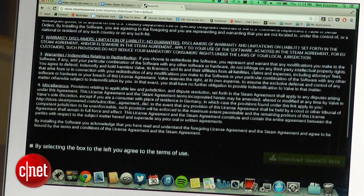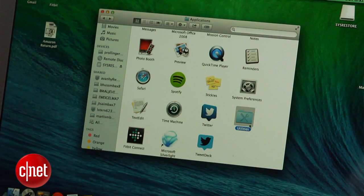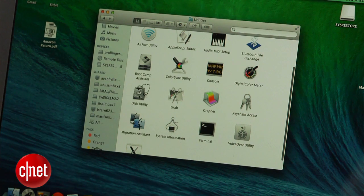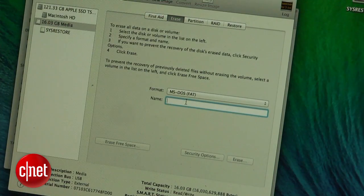You'll start by downloading the official SteamOS image zip from Valve's website. As that's downloading, connect your USB flash drive to your computer and format it to FAT32. This can be done on Windows with a right-click and selecting Format, or on OSX by going to the Utilities folder and selecting Disk Utility. The drive must be renamed to SysRestore in all caps.